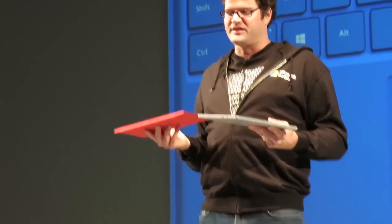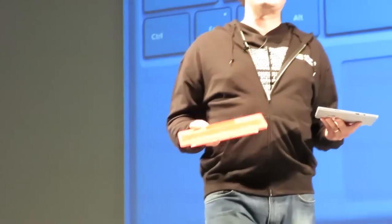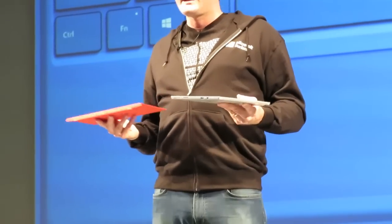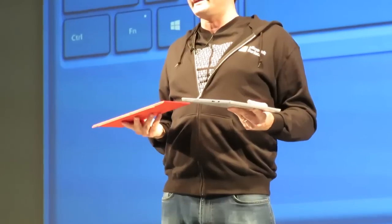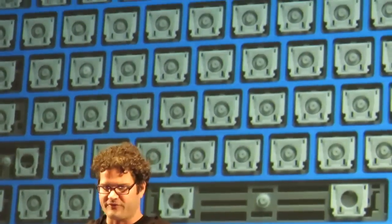I can't wait for you at the Touch and Try session to try this keyboard out. I know that you'll be more efficient with it. We have continued to take some of the things that people loved with our Surface Type Covers, and we've added backlighting. When I'm in the dark, I can still see all of my keys perfectly well.